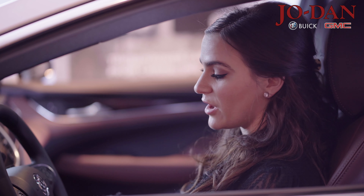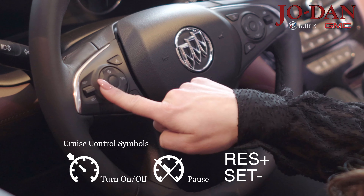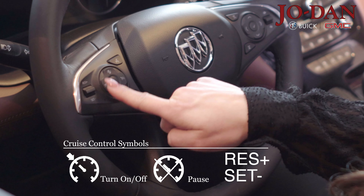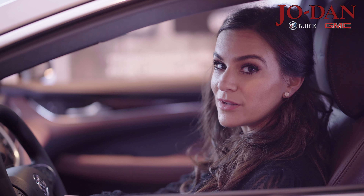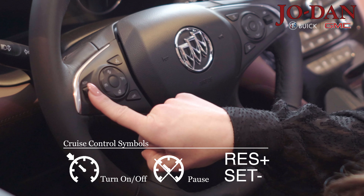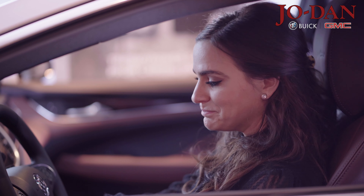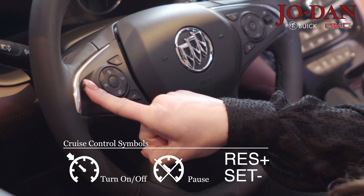So first, to turn on right here — it's also to turn off. This button right here is to pause cruise control. These buttons on the side: you push up to resume your speed after you pause or after you hit the brake. You push up on this button for acceleration to accelerate one mile per hour. You push down on this button to decelerate your speed at one mile per hour.